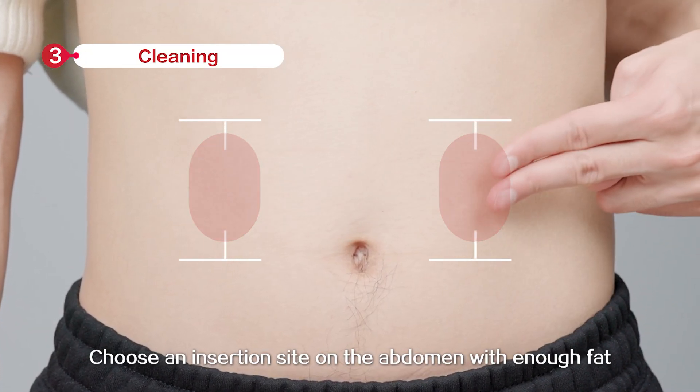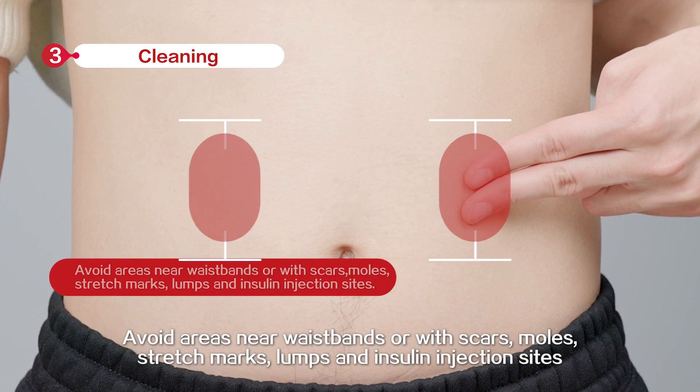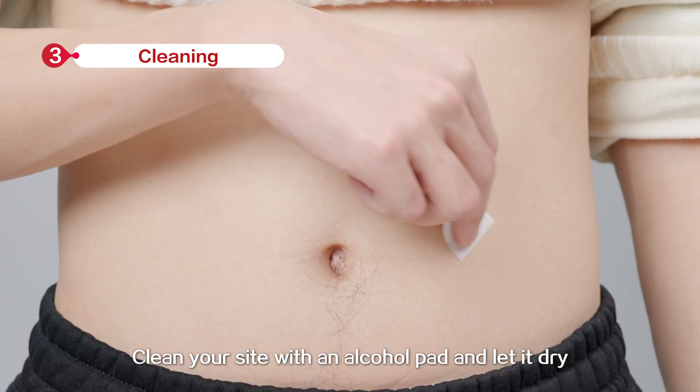Choose an insertion site on the abdomen with enough fat. Avoid areas near waist bends or with scars, moles, stretch marks, lumps, and insulin injection sites. Clean your site with an alcohol pad and let it dry.